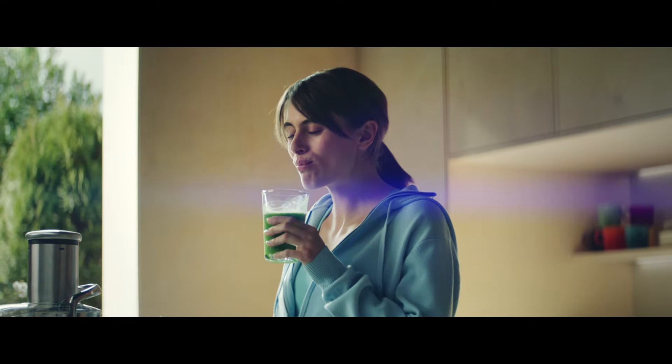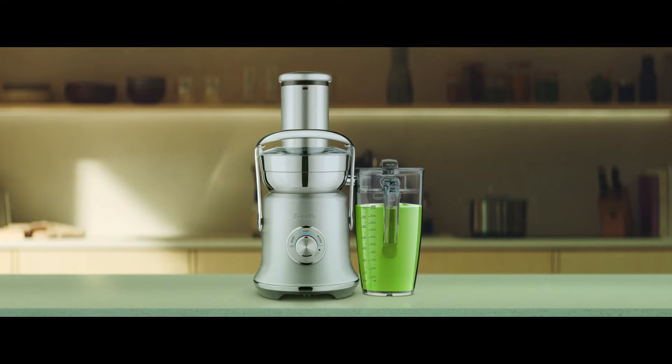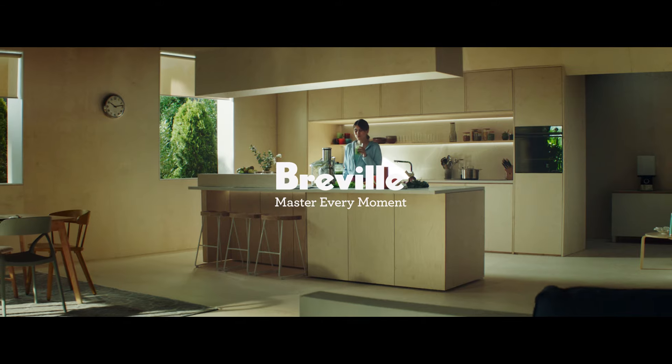All it takes is a touch. Yours. You're a touch away from mastery with Breville.